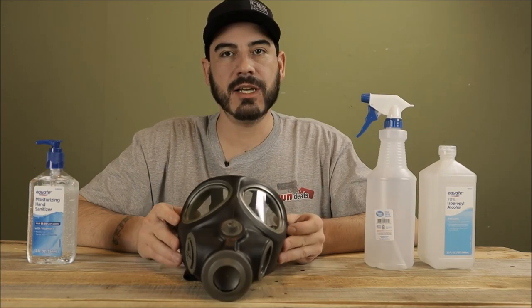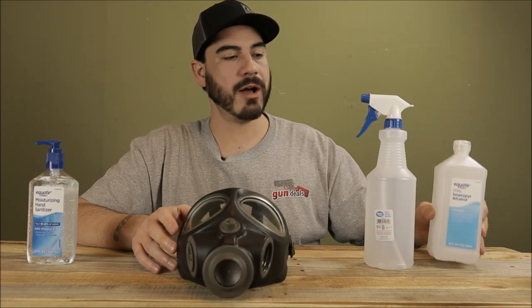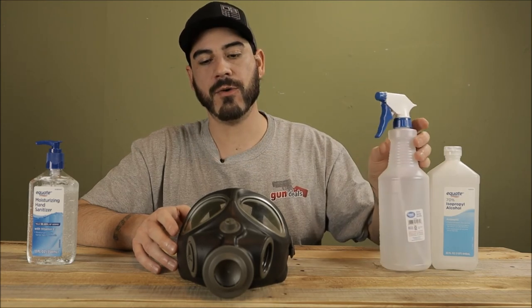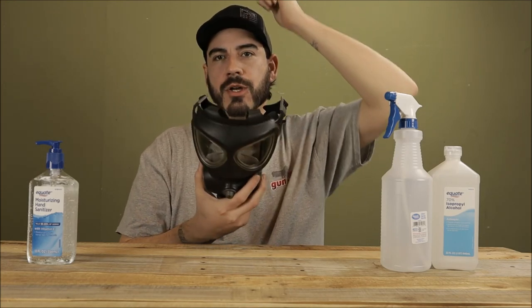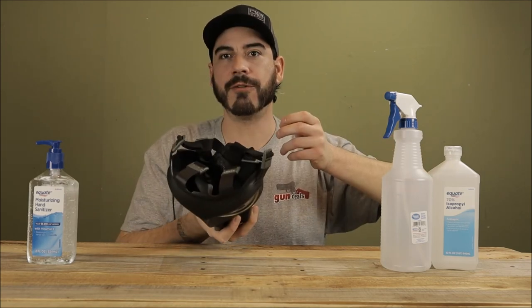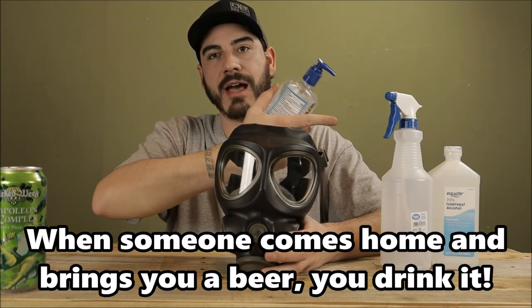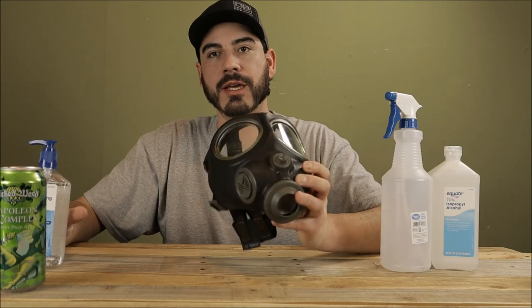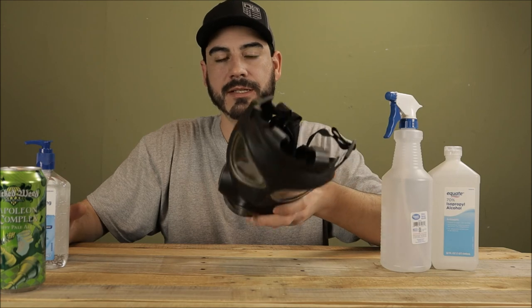As far as sanitation and decontamination, you can get 70% rubbing alcohol in a spray bottle. As you take the mask off, undo your harness and pull it away from your face — don't try to pull it over your head, just pull it off. You can use rubbing alcohol if needed. For a regular cleaning, you can wash these in soapy water and rinse them off. That's all there is to it.